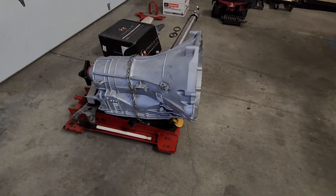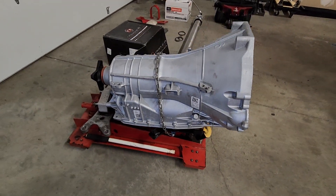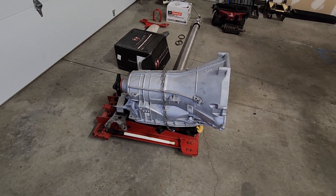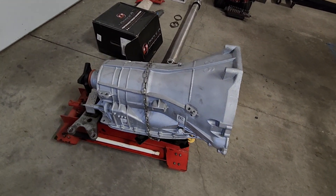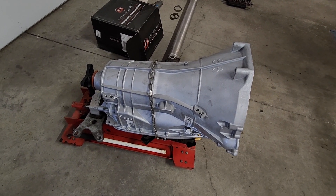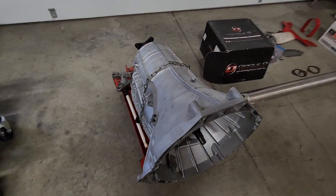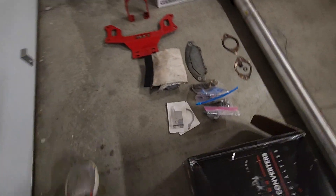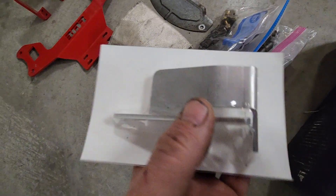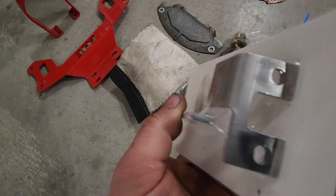As you can see, we got the new transmission in and we're finally ready to install it. We got this from Power by the Hour - it's a built transmission with the clutches, shaft, and a couple other goodies. This is a truck case, so with the truck case you have to buy or make a bracket. Power by the Hour makes this bracket so you can use the shifter and the shifter cable.